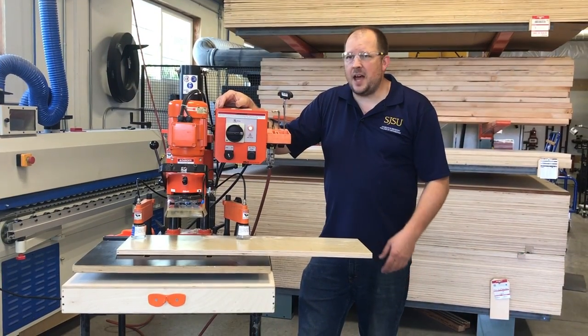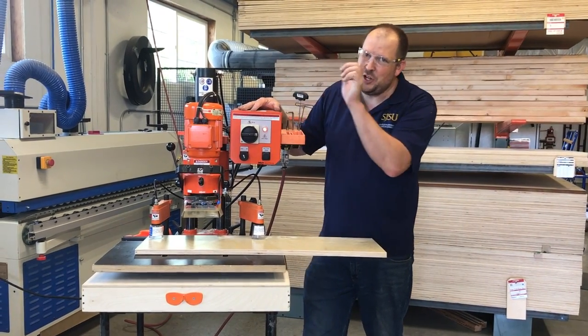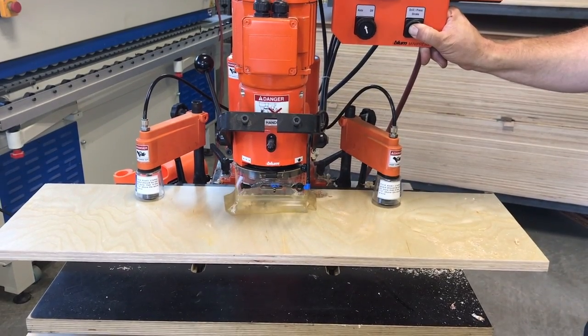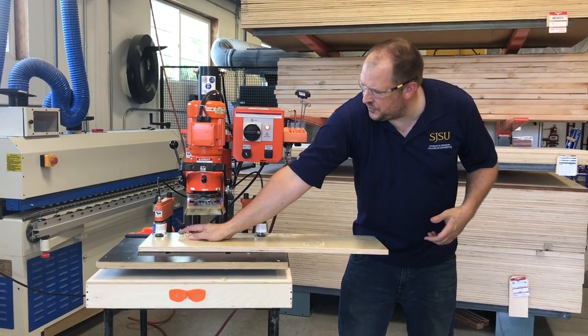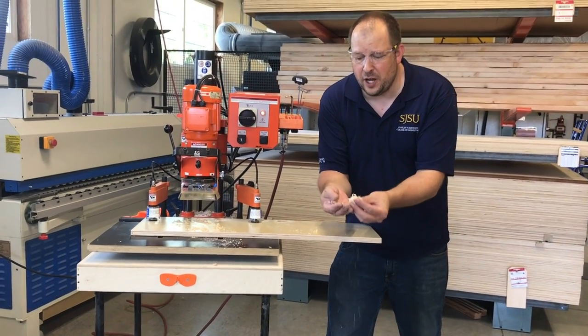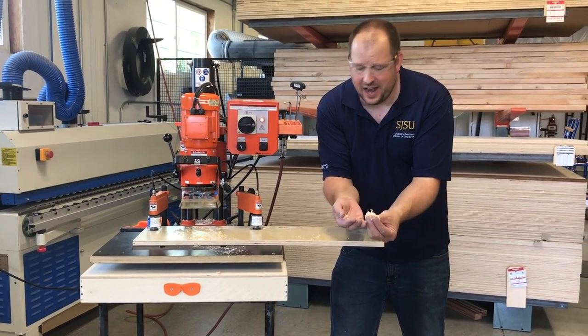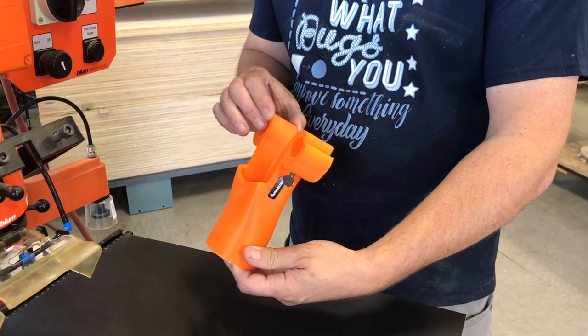Hey everyone, Adam here at FastCap. How many of you have a Bloom Mini Press and you have this problem? You have chips everywhere. And if you've drilled as many cup hinges as I have, you'll know that by the end of the day you're going to have a mountain of chips.